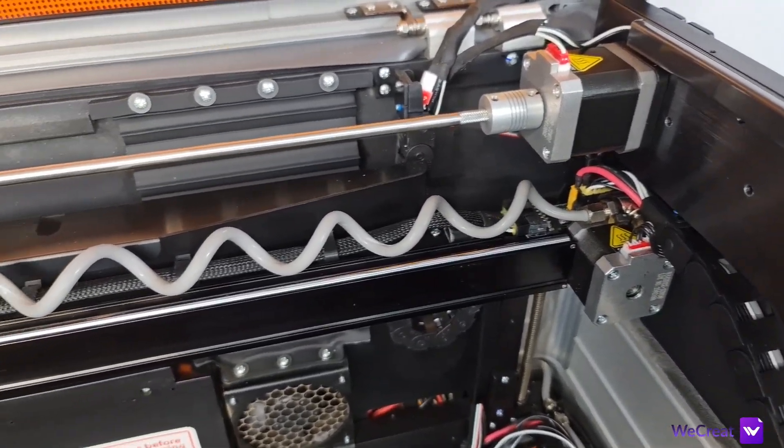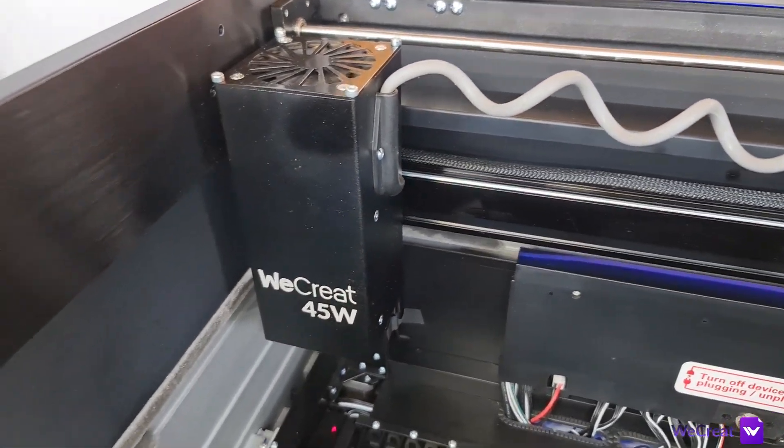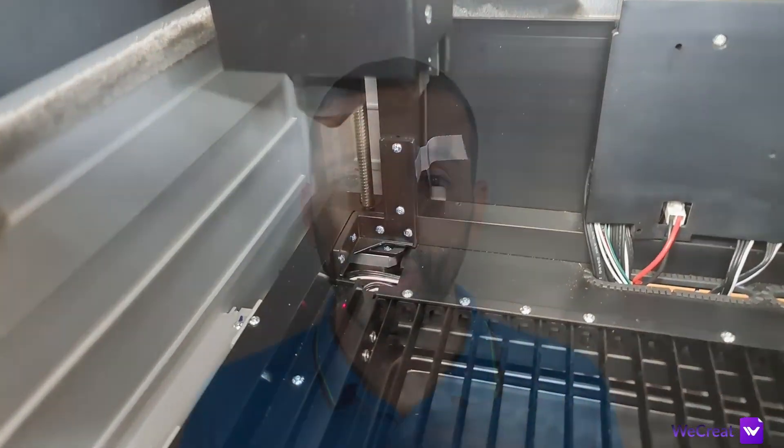It uses steel rails and rollers for movement. The wiring and air hose are nicely routed onto drag chains and the air connection to the laser module is done via a flexible hose.